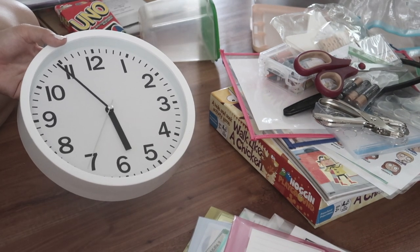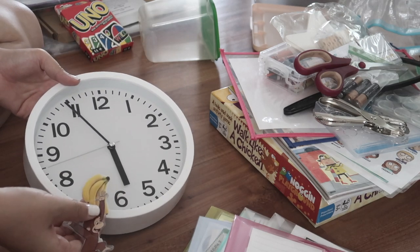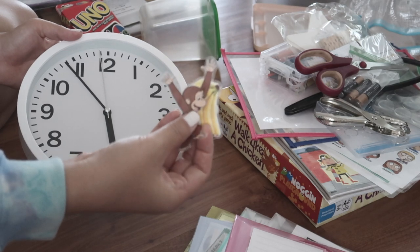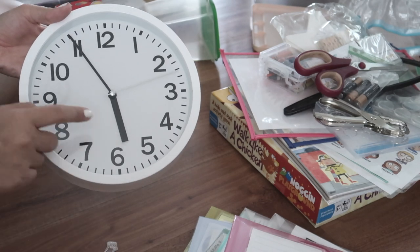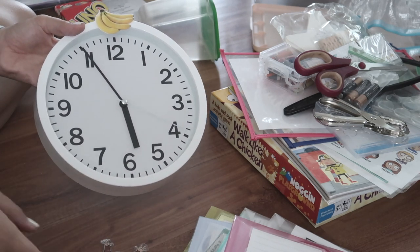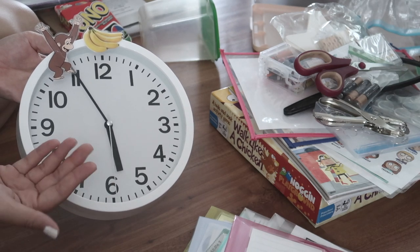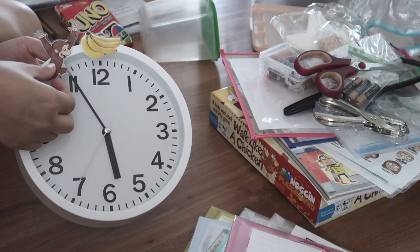What you do is you just grab a clock — this one I got super cheap at Target — and you grab two pictures that go together. She used Curious George and bananas, so that's kind of what I just stuck with. You kind of want to choose ones that go together. For example, let's say your session ends at 6 o'clock. You're going to put the banana on the 12, and then Curious George always follows the minute hand. Especially because kids don't really know how to read time now, this gives you that visual representation — Curious George is almost at the banana, the speech session is almost done, we just have a couple more minutes.